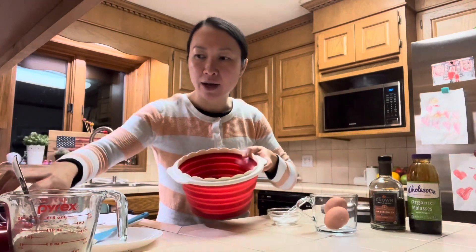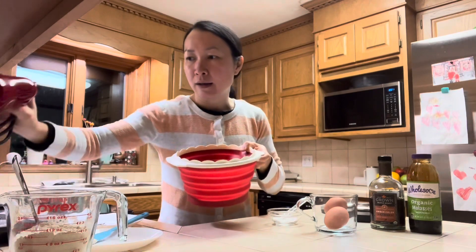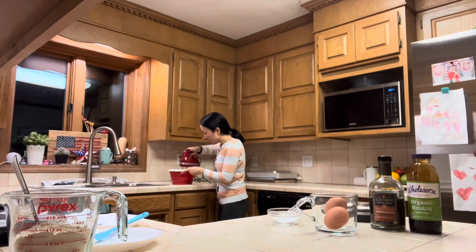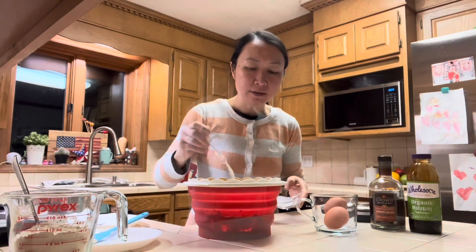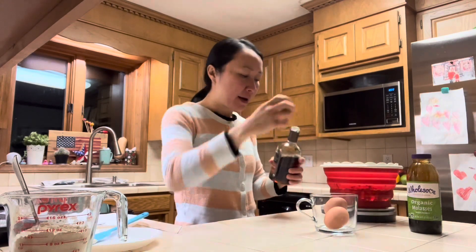I will quickly blend the avocado and the cream cheese just until they're both incorporated. Okay, I have an eighth of a teaspoon of salt in here, and I have my maple syrup which is 50 grams.